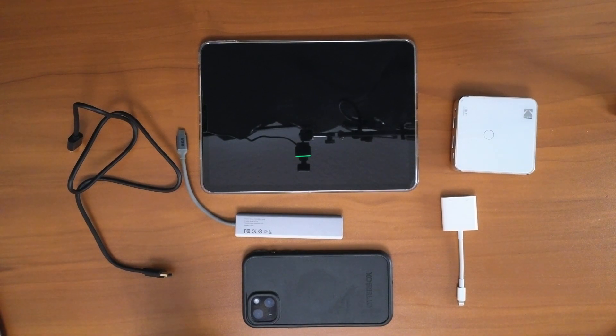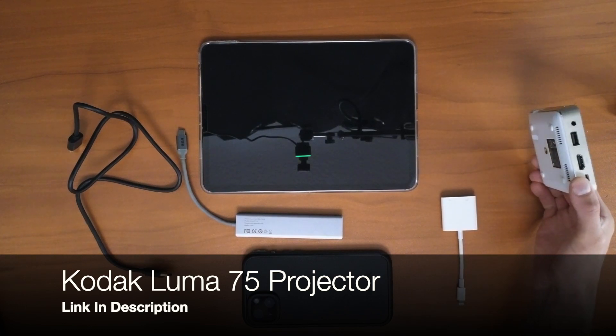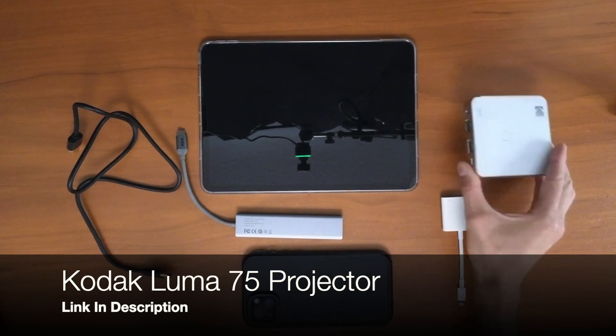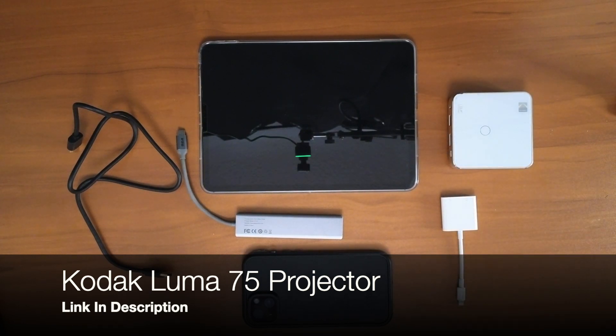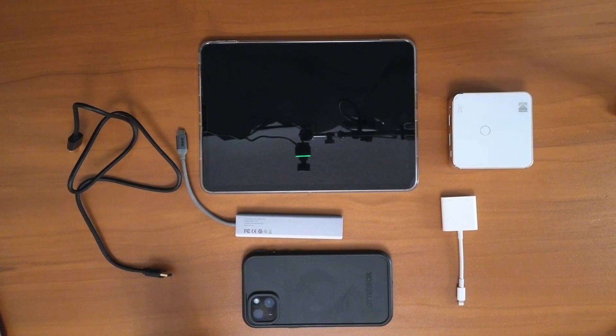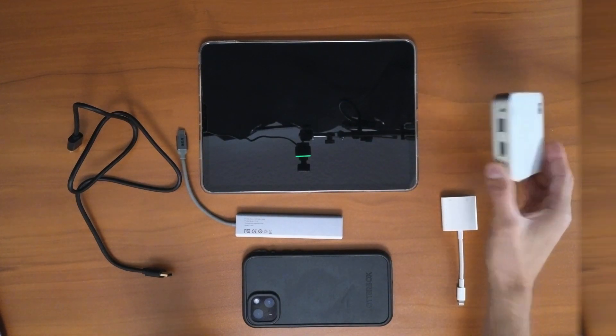This is the Kodak Loomis 75 projector. It's really affordable, really small, and it actually does get pretty bright. I'll leave a link down below so you guys can check that out as well. I'm just using this as the example to plug in the HDMI port.